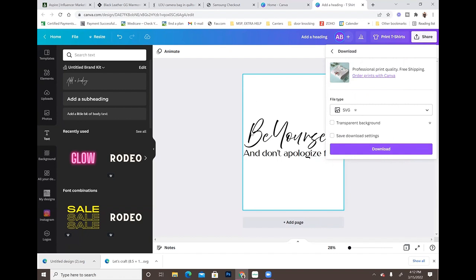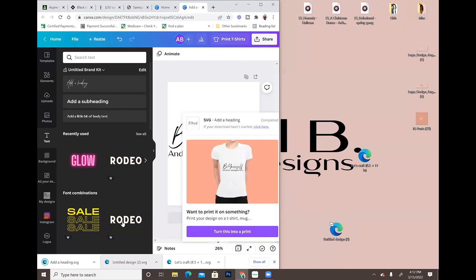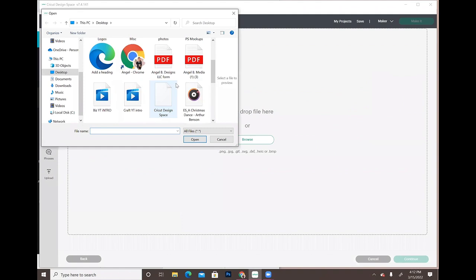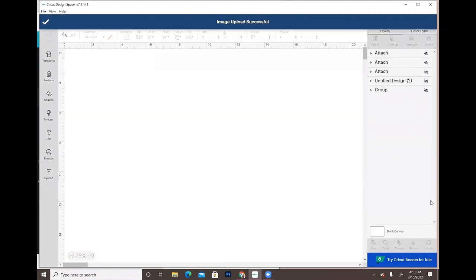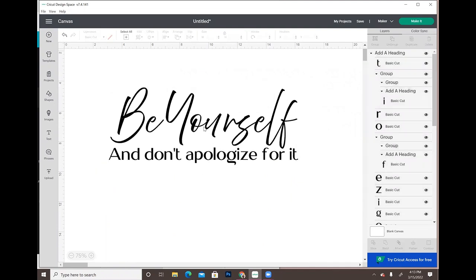We don't want the white background — you can delete it in Cricut, but why do that extra step? Just check the 'Transparent Background' box and hit download. Save it to the desktop, go to Cricut, click 'Upload Image,' browse, and there it is — already cleaned up with no background, nothing to fix. That's how you also want to add it to your Etsy shop. From there you can go ahead, cut it out, and press it onto your shirt.